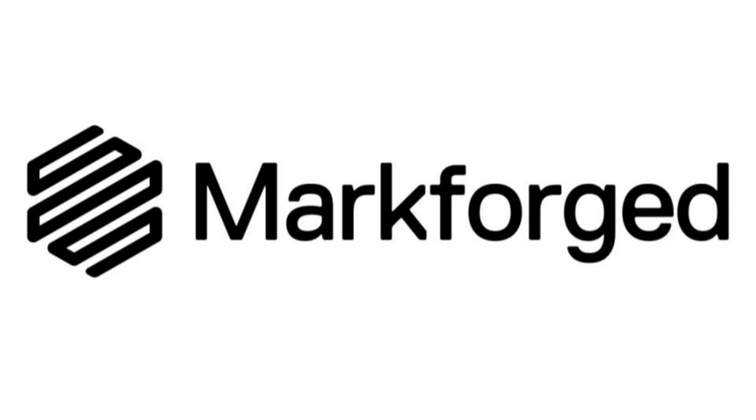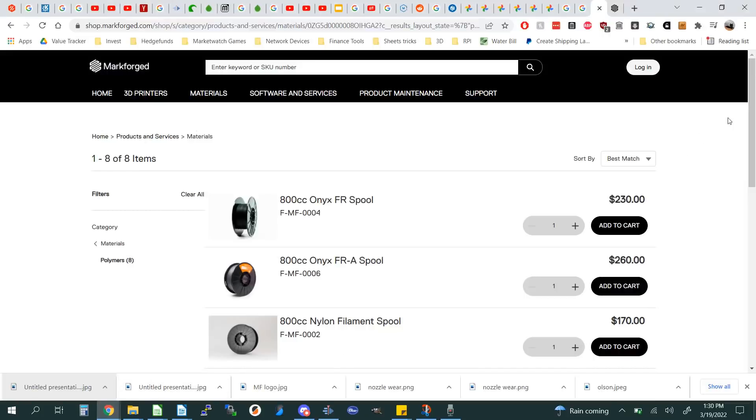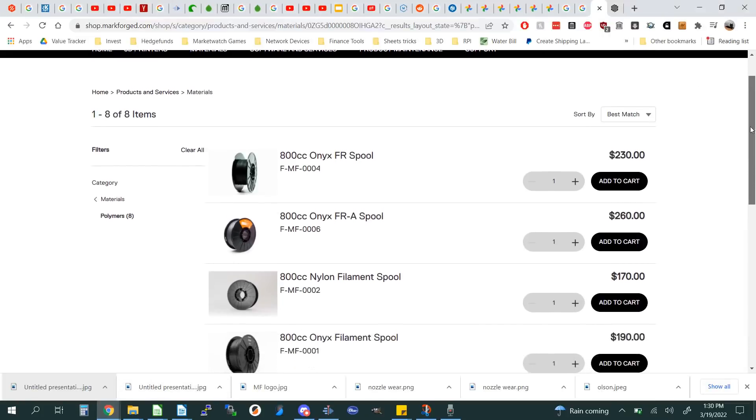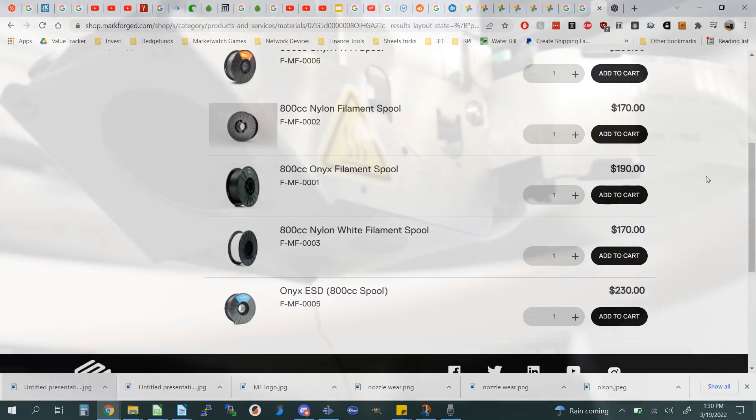Mark Forged is not sponsoring this video — they have no idea I'm making it, not that they would care to sponsor me. The money they make is in selling printers and materials. But I want to be fully transparent that the opinions in this video are mine and mine alone.